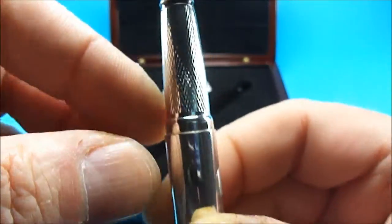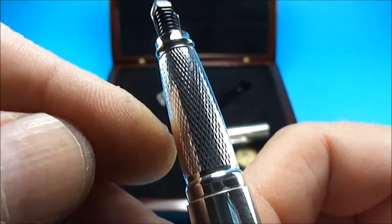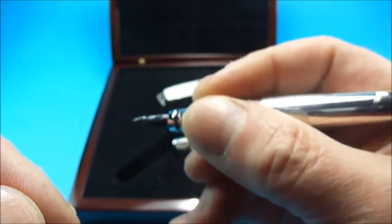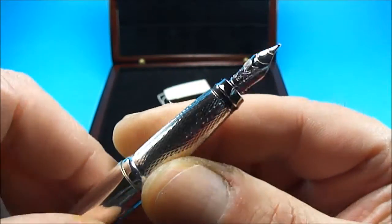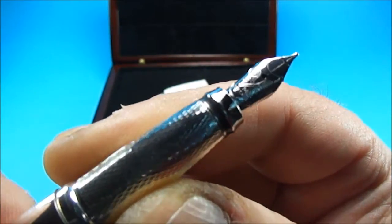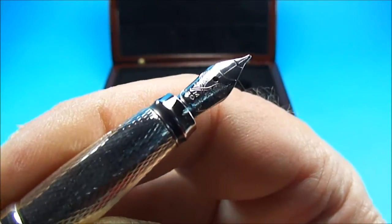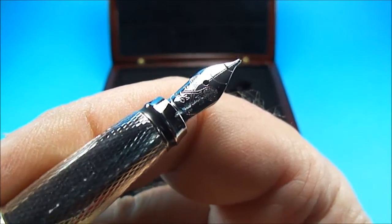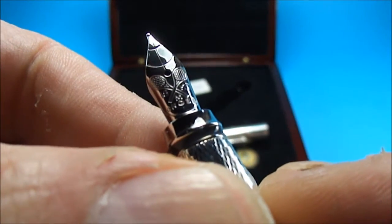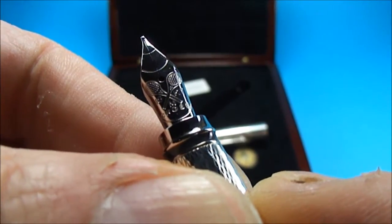The section has this lovely engine-turn pattern, which gives it quite a nice grip if it were to be written with. To the top of the section, we have a slightly unusual nib — if we can show you close up, you'll see that on this particular nib there are actually two crossed tennis rackets.